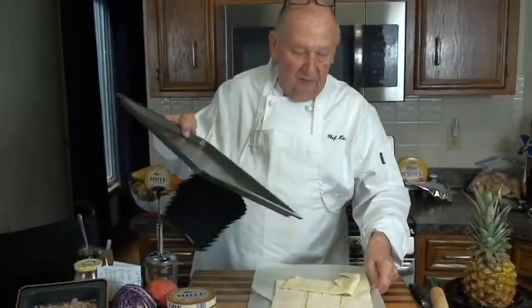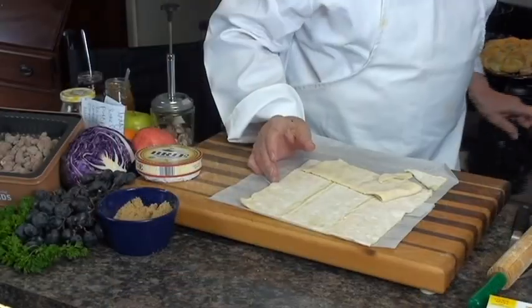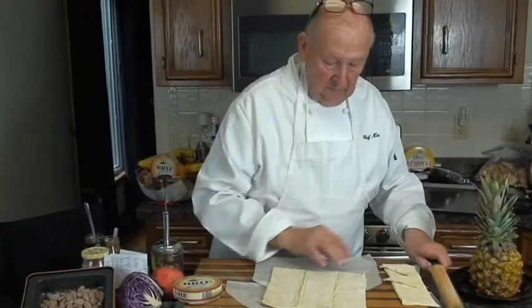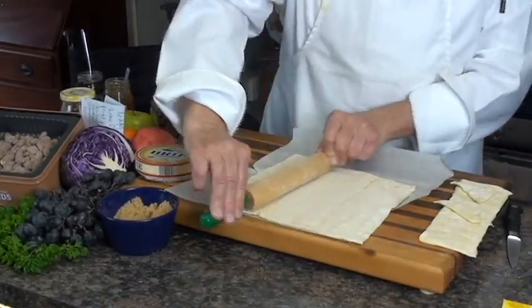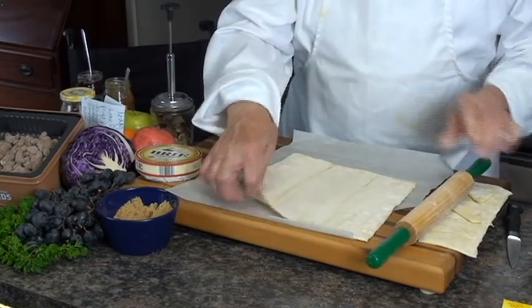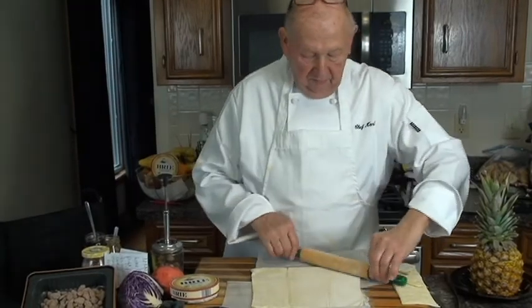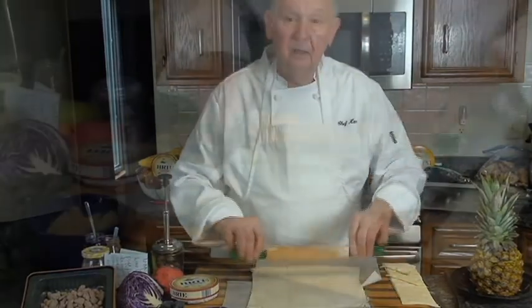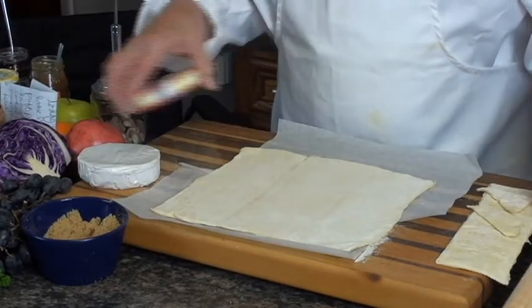I'm going to take a puff pastry. I just buy this at the store. This happens to be Pillsbury, but you can use any kind you want. It comes folded up so you roll it out a little bit because you want to mend the seams. The first brie I did was a little large, so if you're only having a small gathering, you're going to use a smaller one like this.